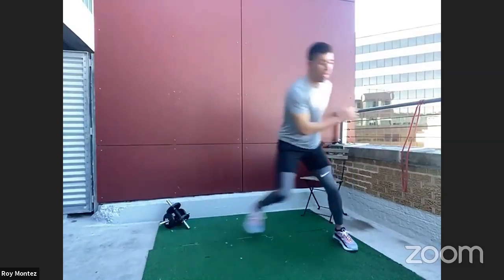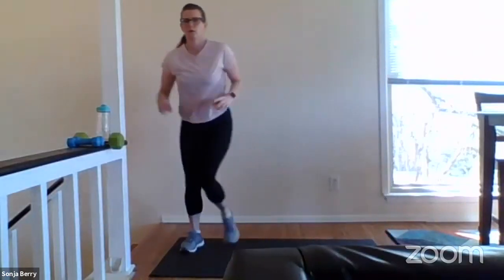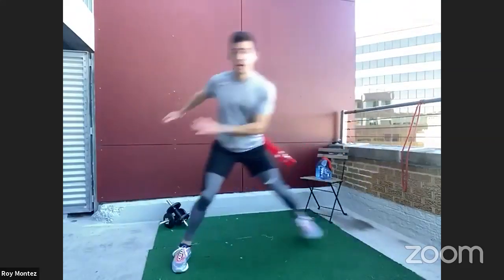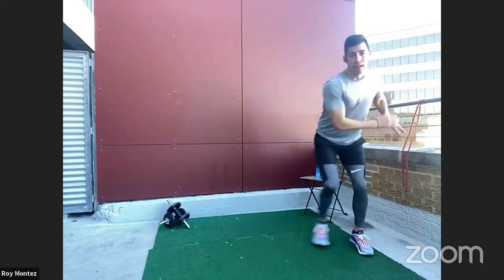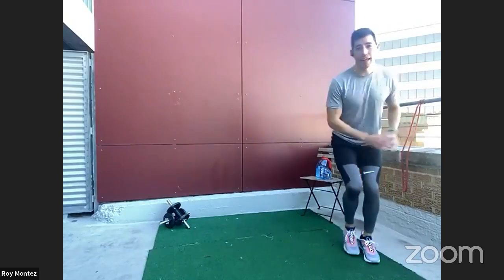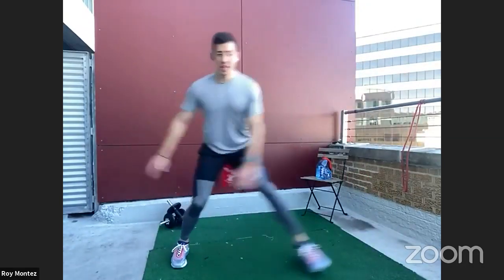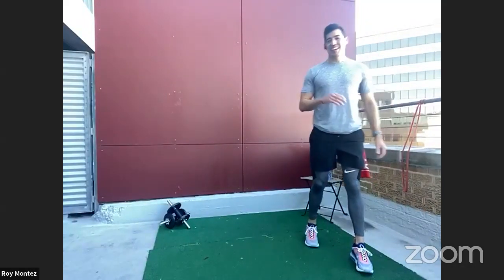Let's work side to side — down into a lunge. Working on soft landings, absorb that weight. 20 more seconds, keeping that core tight. Last 15, down into that lunge. Last eight, out in five, three, two, one, and time. Good job, team! I know that gets our heart rate elevated. We are on the deck in 10 for those push-up variations.